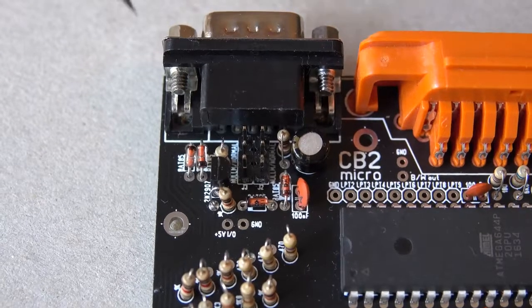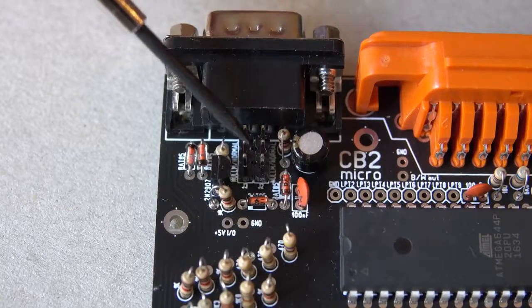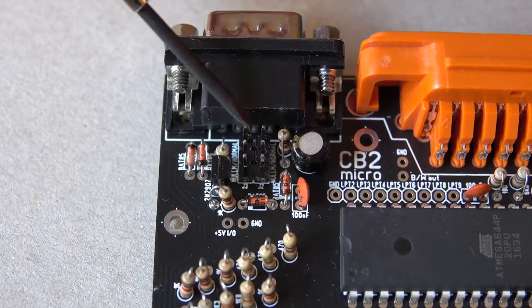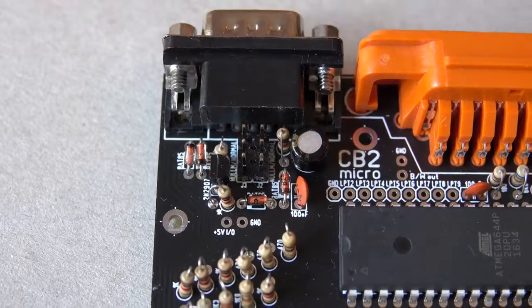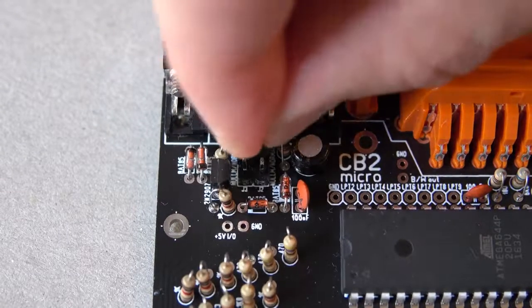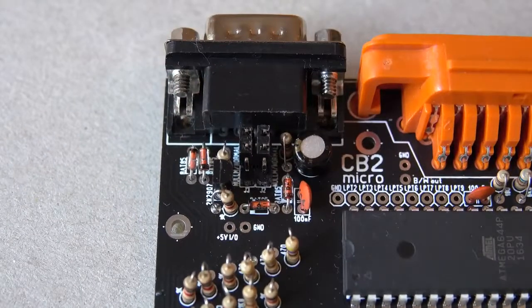Depending on the type of cable you're using for data transfer, you have to close either these two pins or these two. For a standard RS232 cable you close these two, and for a null modem cable you close these two. I use a standard cable, so I'll put the jumpers in here and here, and now my CB2 micro is configured to be used with a standard cable.